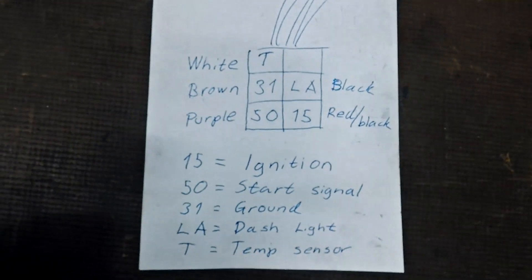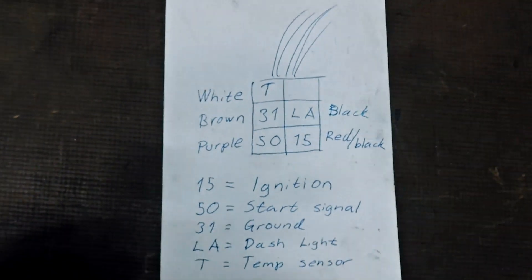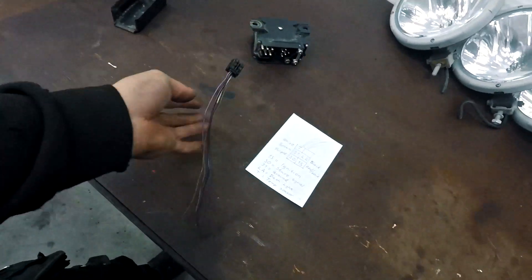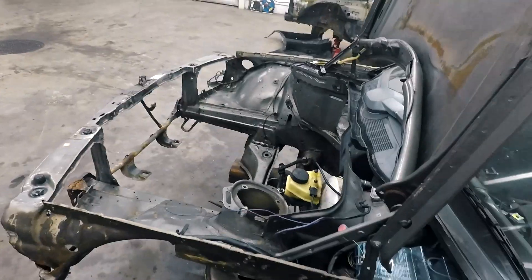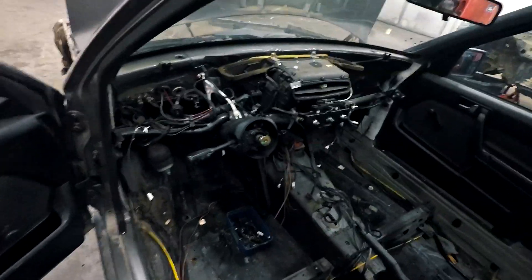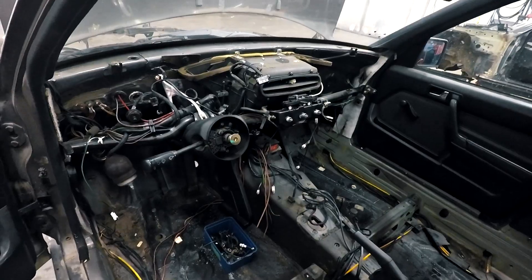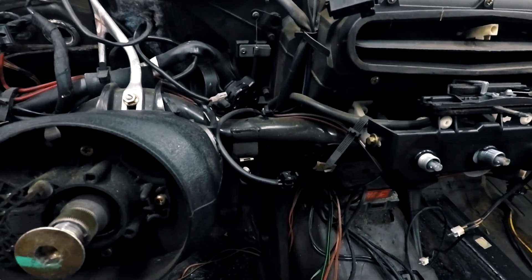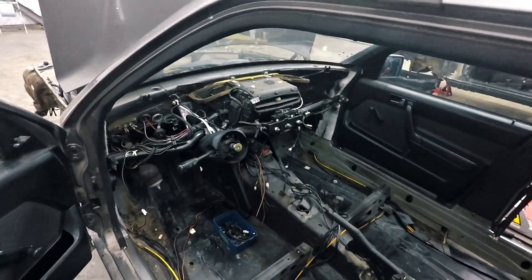LA is for the dash light so you can see when it glows, and T is for the temp sensor — I usually don't use the temp sensor at all. It works fine without it; it just tells the relay what temperature the engine is so it doesn't glow all the way when the engine is hot. Inside I've removed the dash and taken away some extra cables. The only thing I need to change now is the ignition key, which I'll get from a friend who has a diesel one.